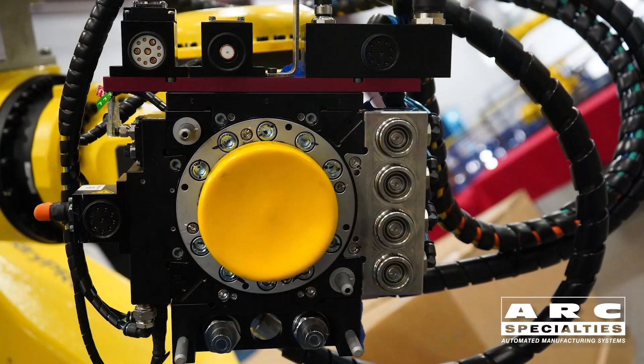We also have laser displacement sensors and other sensors on this device, and everything is communicated back to the control system through an EtherCAT communication system, as well as providing power.